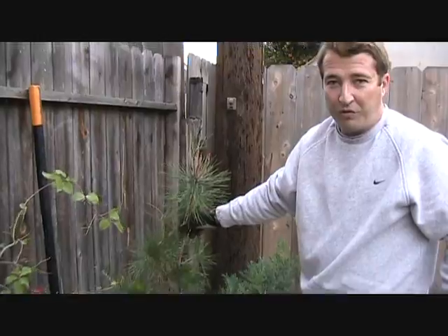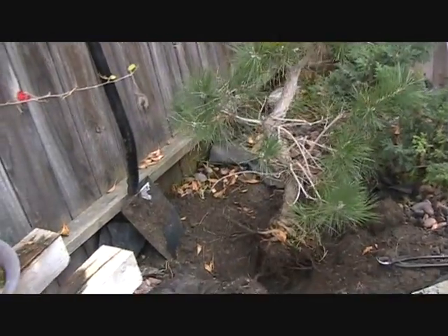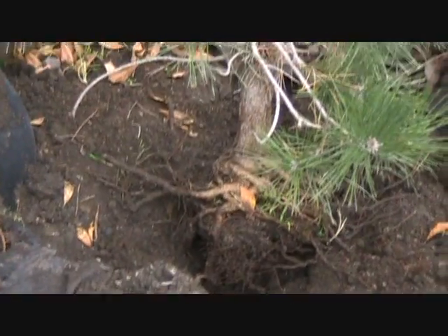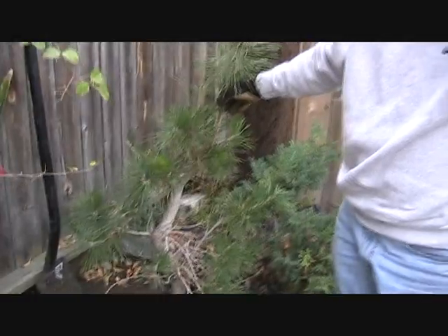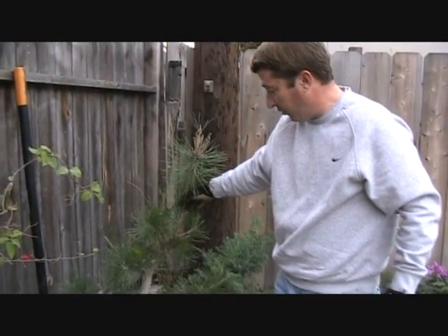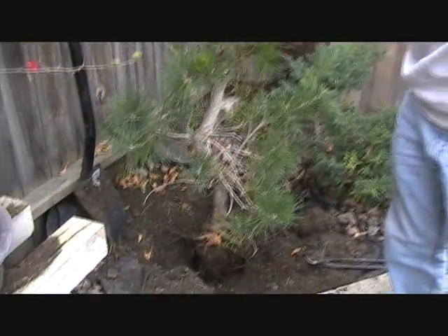After a bit of a struggle, we've got the tree out of the ground. It had several long tap roots, so it's going to have to probably spend about a year recovering from repotting and regrowing a more compact root system. So what we're going to do now is lift it, prune it just a little bit, and then put it in a bonsai pot.